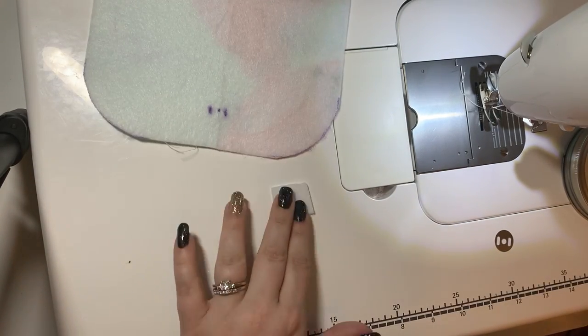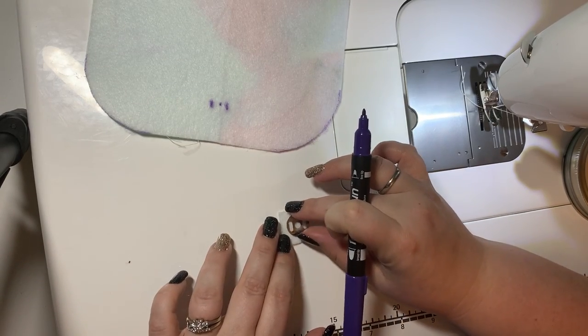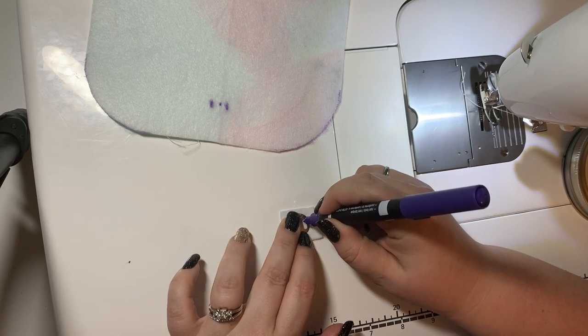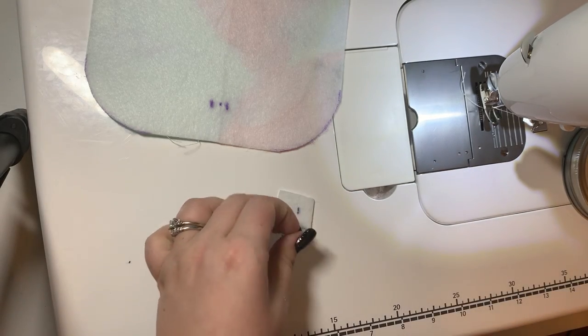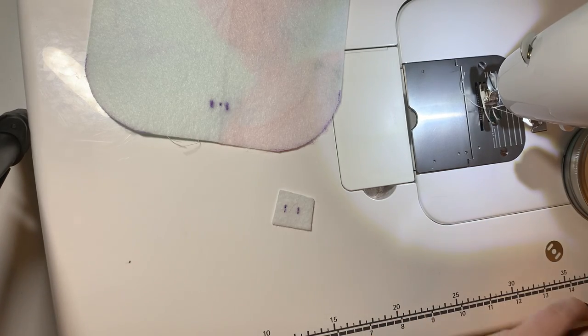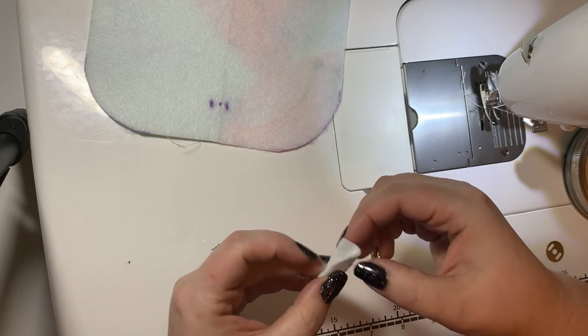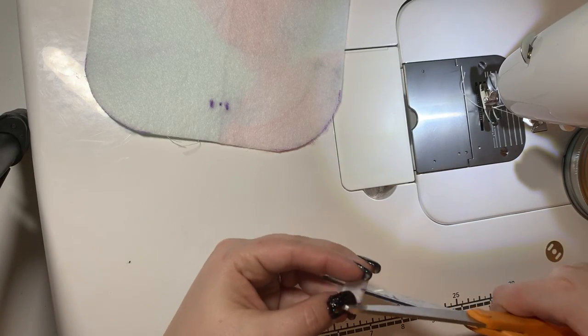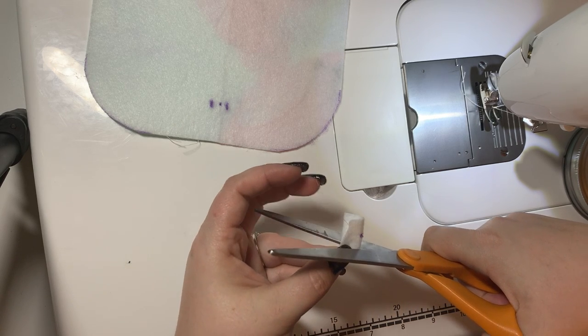Now we're gonna take our little scrap piece of fleece and do the same two slit lines in the center. For this I like to use my scissors — fold it in half and just cut the two slit lines.